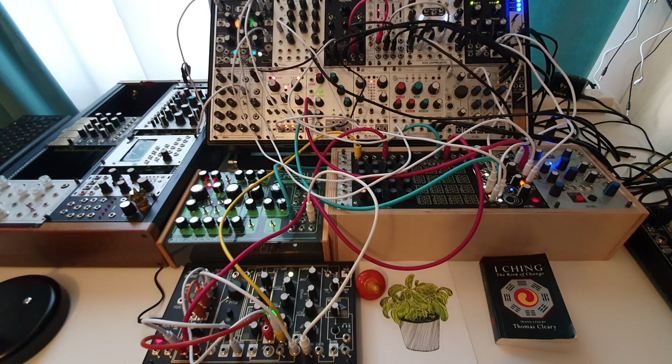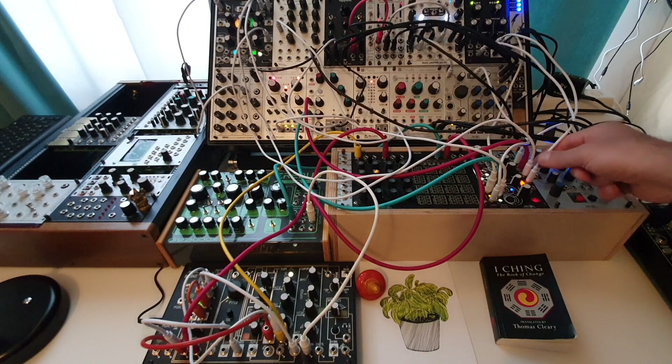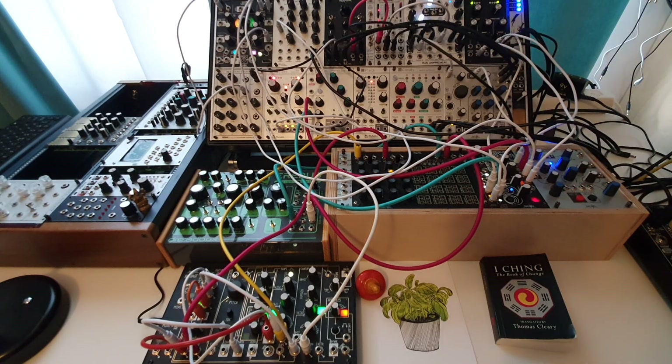I wanted something crazy, something that goes all over the place. I did something with Rings by sending bursts out of the Wigglebag into the volt per octave, and then modulating some parameters — mainly the Structure parameter, which can give you really crazy stuff. Rings by itself sounds really crazy with a lot of frequencies.